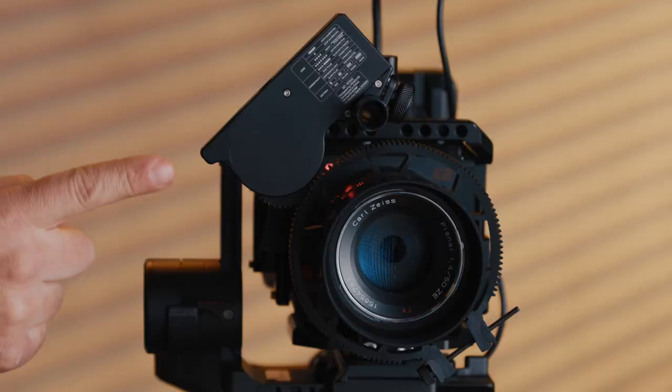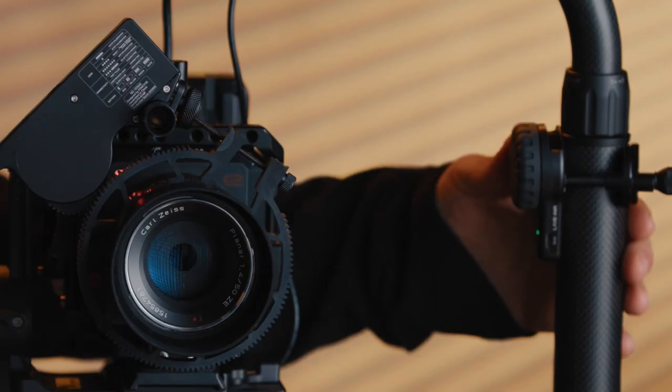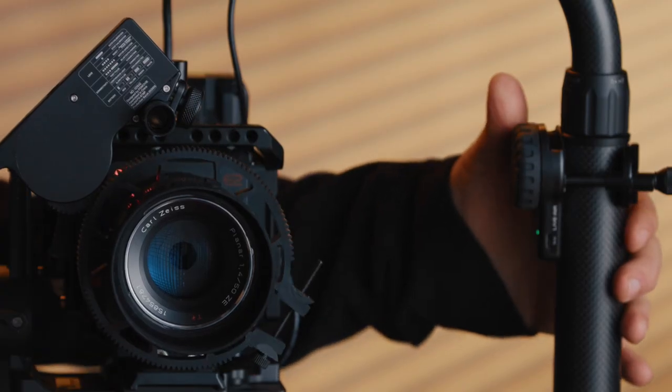What's going on, this is Marcos. Today we'll be taking a look at the PD Movie Live Air 2 right here — this is the motor and controller. This is a wireless follow focus system that does not require any wires whatsoever. Before we get started, just a disclaimer: this product was sent to me for review.